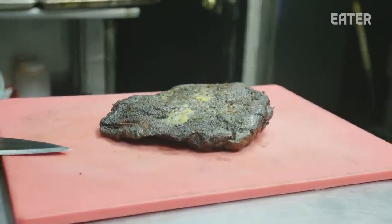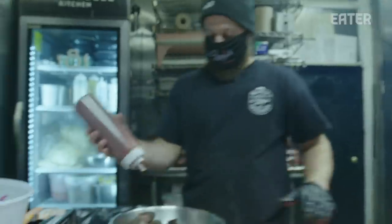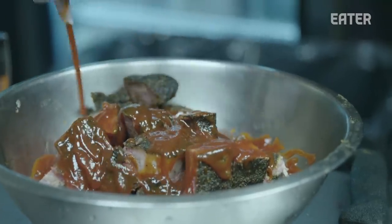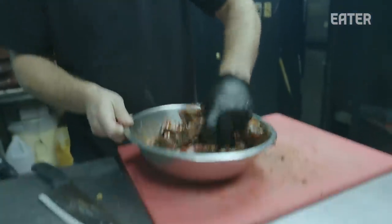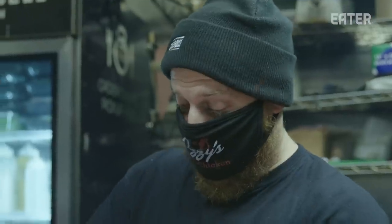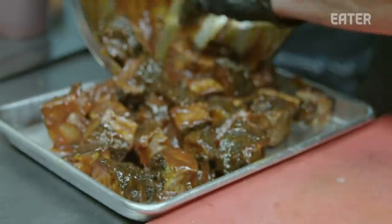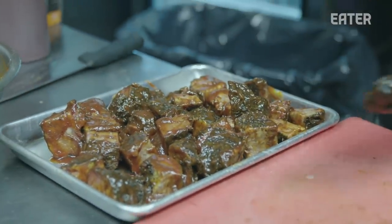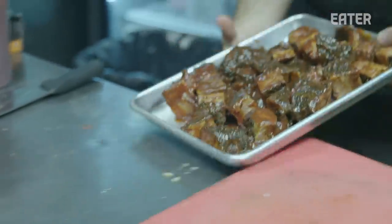Once the brisket is done smoking, we take off the second cut — the fatty part on top. It's our house barbecue sauce — a tomato-based sweet sauce with lots of ketchup, tomato paste, honey, sugar, and molasses. Mix that up. This is really an item for everyone who likes sauce and extra smoky flavor. This will go back in the smoker for another two hours — we'll get crispy, sweet, extra smoky.